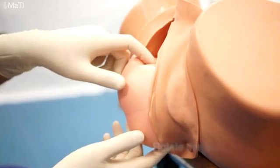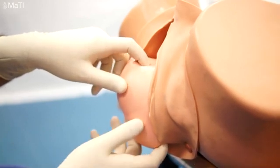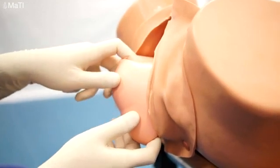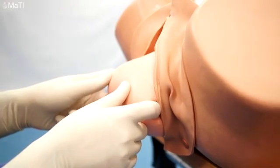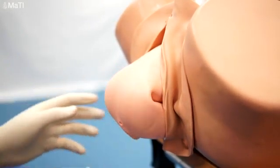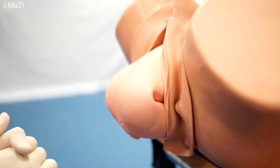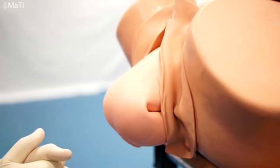So the first thing we're demonstrating here is to rotate the back to the anterior. Only hold on to the bony pelvis — this is to avoid bruising in the baby. So we're turning the baby so that the back is facing upwards. Should the back face downwards then it won't be possible to deliver the baby, so this is an important step.